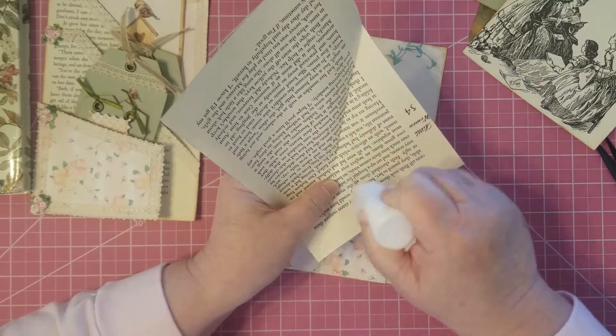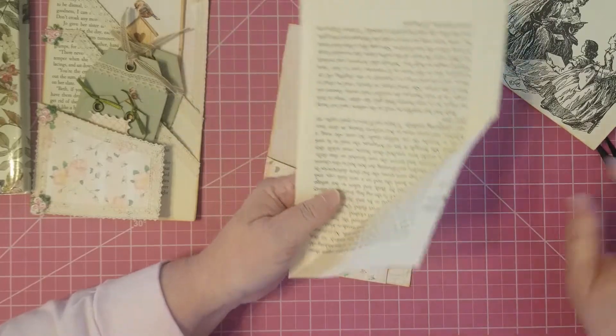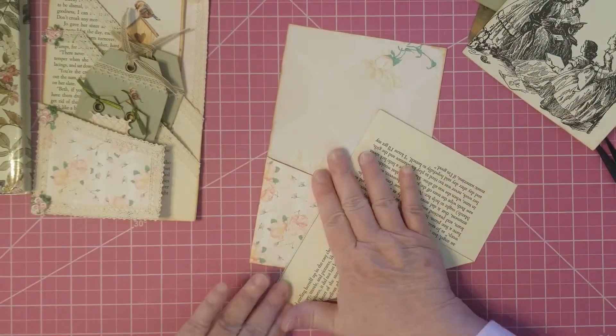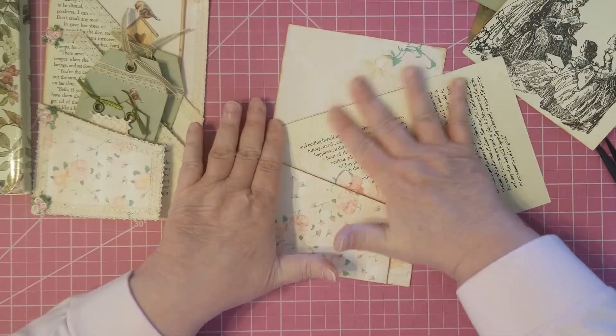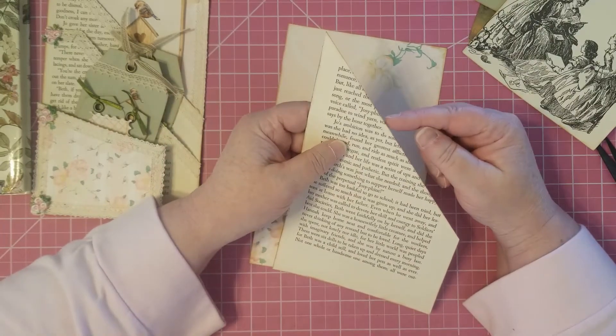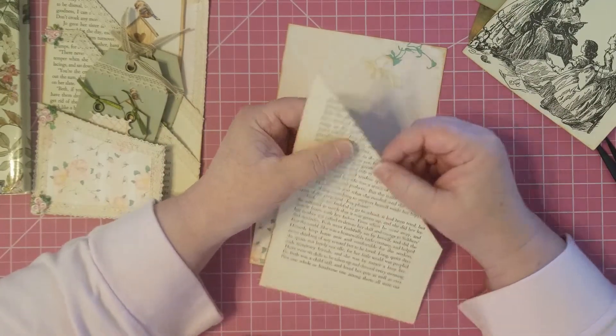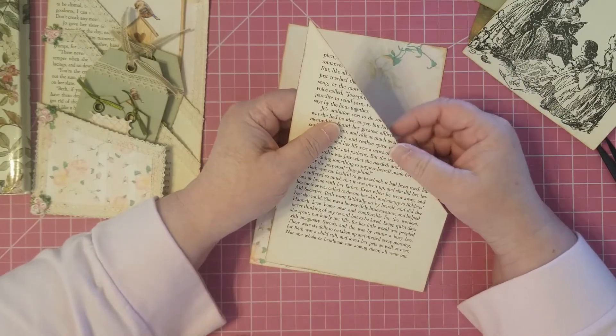It doesn't have to be like a crazy hardcore gluing down job. It will just hold — just put a little in there. You can cut this off, but I prefer to fold it over because it gives you a little bit of extra strength there, because you're doubling your book page.